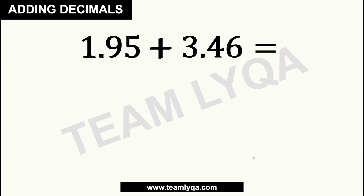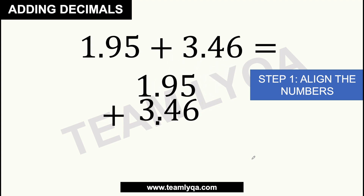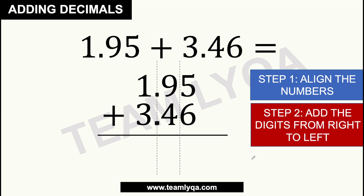Now, what if the question looks like this? You have 1.95 plus 3.46. These are tricky numbers because we're going to have regrouping here. What does that mean? The first step is still to align the numbers, so we rewrite it: 1.95 plus 3.46, with the decimals lined up. We start again with adding the numbers from right to left, so our first column is 5 and 6. But the thing is, 5 plus 6 is not just a single digit number — 5 plus 6 is 11.